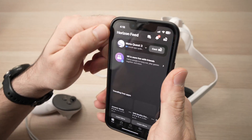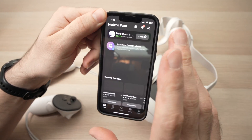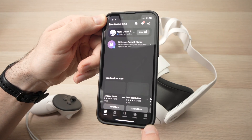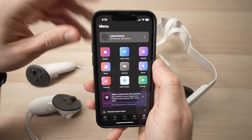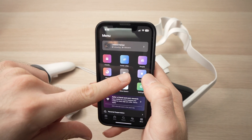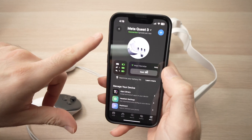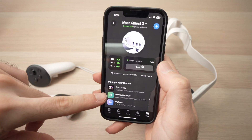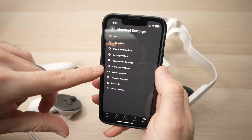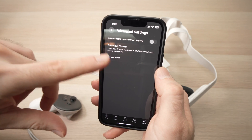Launch the app. You should see your Meta Quest at the top — by the way, you need to turn on your Quest 3 to perform this. Next, press on menu, then press on Devices in the middle, then press on Quest 3, then Headset Settings, then Advanced Settings. Here we're going to have Factory Reset.